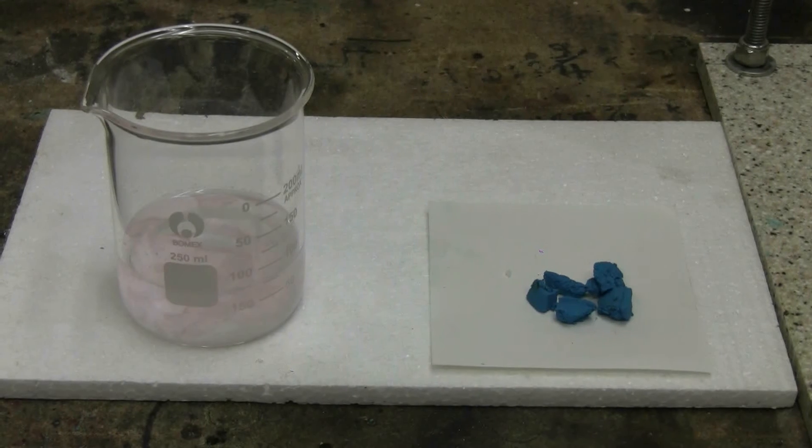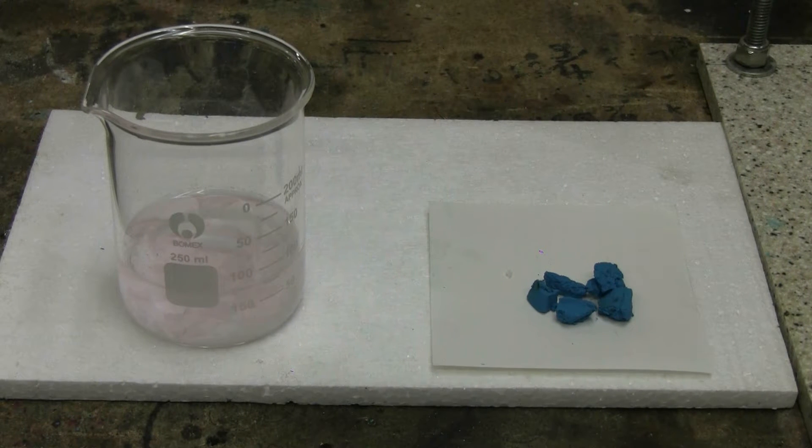This video is about making yet another compound of copper, copper aspirinate. In the 250 milliliter beaker on the left, I have 9 grams of acetylsalicylic acid, ASA, in 75 milliliters of water.